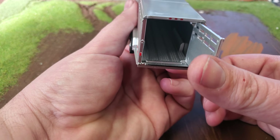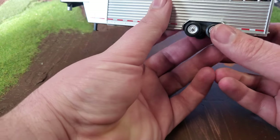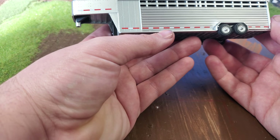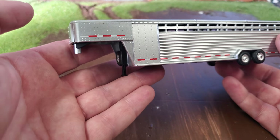Inside you can kind of see the grating — it's just cast into that floor, but it looks the part, so it looks great. Moving along to the side — here's the DOT striping all along the side, and you can see various other little details throughout, including lots of rivet details up here. I think that just adds tremendously to this model.